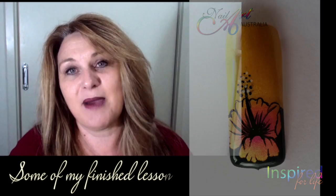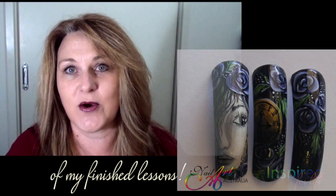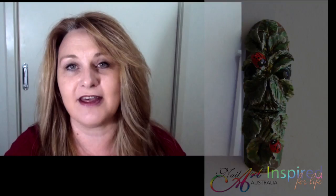The feedback Sam gives you is incredible because she's approachable. You can ask her so many questions and she looks at your nail art and gives you ways to improve, really helping you take your nails to that next level.